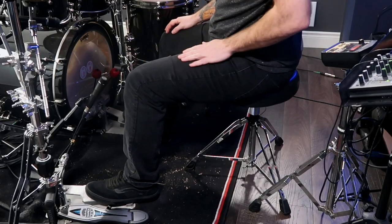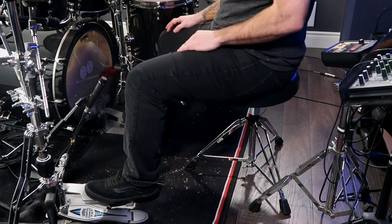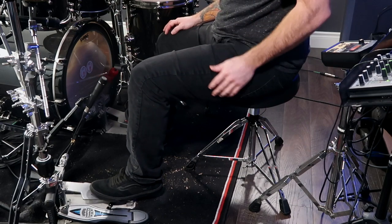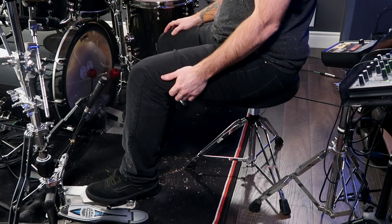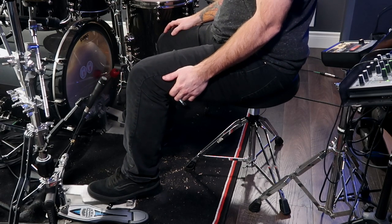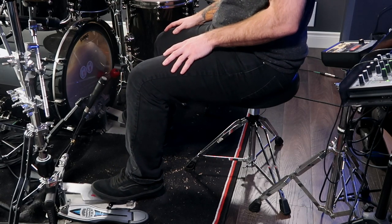If we sit too low behind the drum set, one thing is going to be really obvious. Looking at the foot cam here, you'll notice my leg is perpendicular — it's flat. The problem with that is when we use the ankle technique, it's going to put more strain on our groin and lower back because we actually have to muscle the leg up to get it floating so our foot can bounce that invisible ball. Forcing the leg up creates a lot more strain, and we want to play double pedals faster and longer.